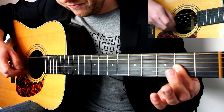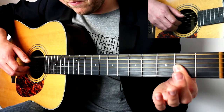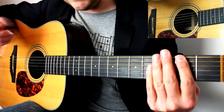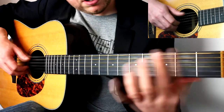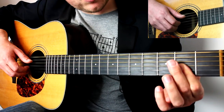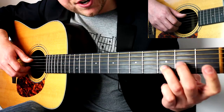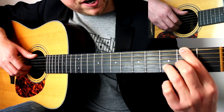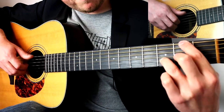So from this part it's: pinch, thumb on the bass, pinch, thumb on the bass, mini bar, thumb on the bass, pinch. Please work on that - that could be enough for a lesson in itself. Next: ring finger on the third fret on the B string, middle finger on the second fret on the G string, and index finger on the second fret on the E string. Additionally you can play it with your thumb over, but I prefer to do it the standard way.